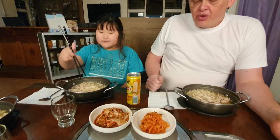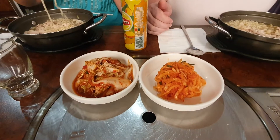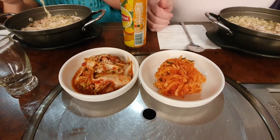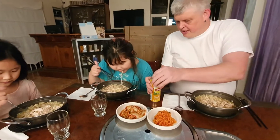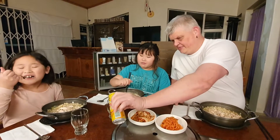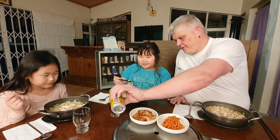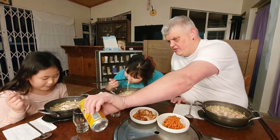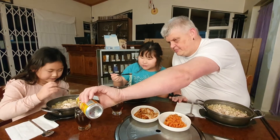Let's have a look. For our side dishes this evening, we have once again the Muche and the Gacchori. Can I pour you some tea? Yes, please. Okay. Here we go.